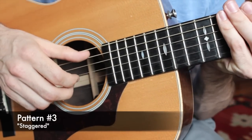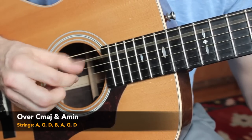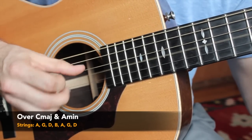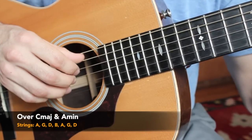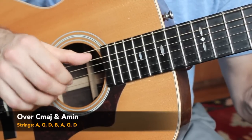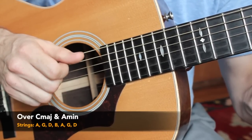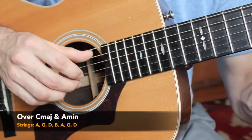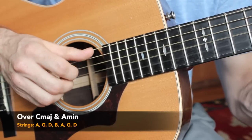Here's pattern number three — we call this one the staggered pattern. We're picking apart the same four strings: A string, D string, G string, and B string. The thumb starts off on the A string, my index starts on the G string, the thumb then goes down to the D string as the middle finger takes the B string. So we have: thumb, pointer, thumb, middle. That is our staggered pattern — very similar to the outside inside, but we're weaving in between that triad. It gets very impressive as you get it faster.